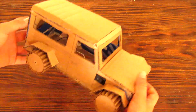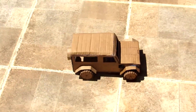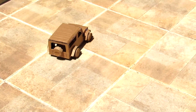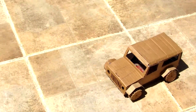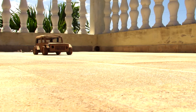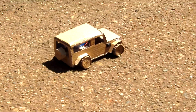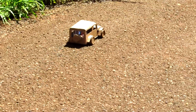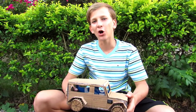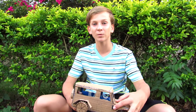Now we are done with the Jeep Wrangler! Just so you know, the video clips of the Jeep Wrangler rolling are not sped up — this is actual real speed. I had a lot of fun making this Jeep Wrangler, and if you enjoyed it, hit that like button. Thanks for watching guys, see you next week!